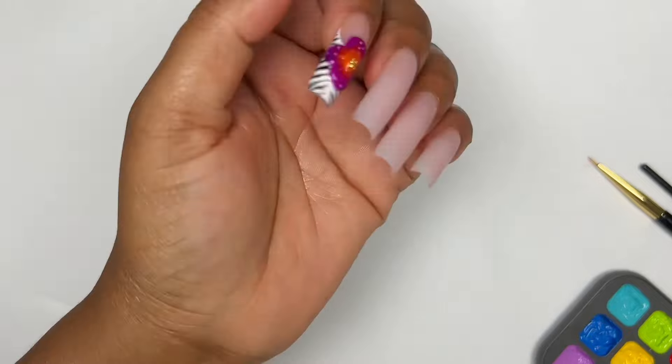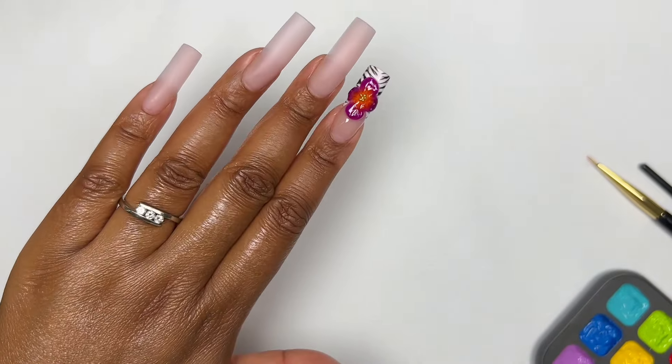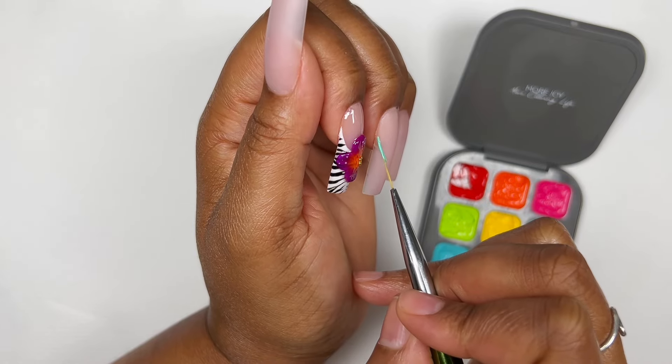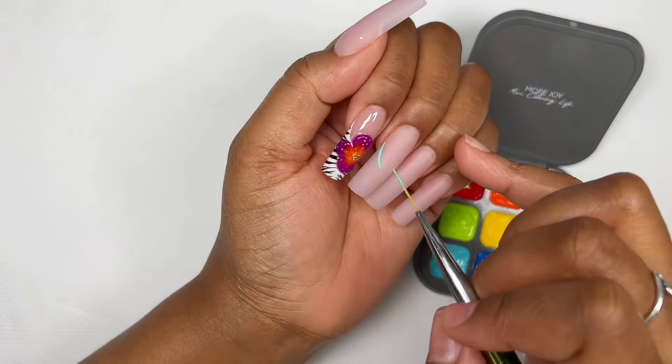This is the finished finger — it could have been better, but I got over it. Now for the middle nail we are going to be doing the seashell nail art.